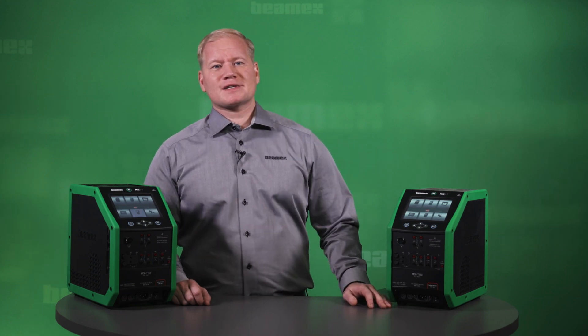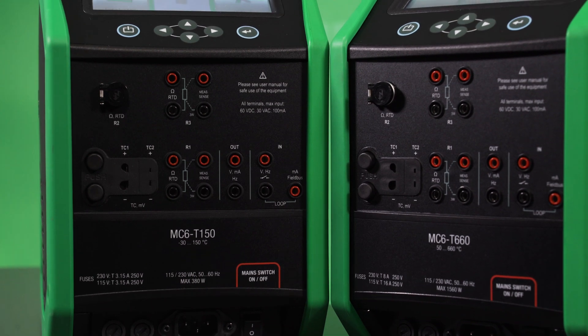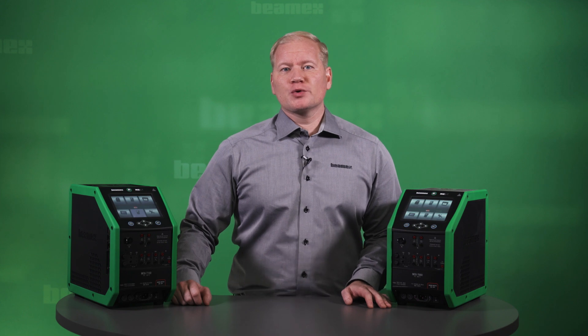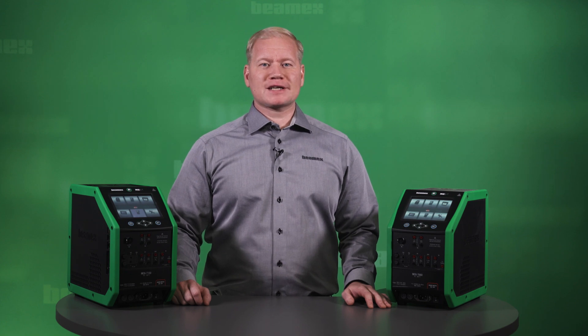This is the new revolutionary BMX MC6T, a versatile, portable, automatic temperature calibration system. After watching this video, you will understand why we say that no other temperature calibrator can match the versatility of the BMX MC6T.